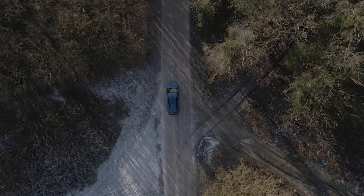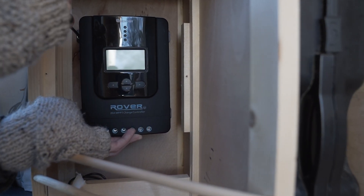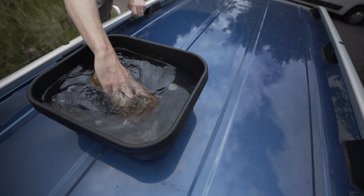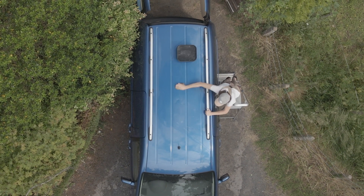Today I'm going to be taking you through a step-by-step guide on how to install a super simple solar panel setup like this one from Renergy. First up, we want to give the roof a good clean and degreasing to allow good contact between the adhesive and the roof itself.